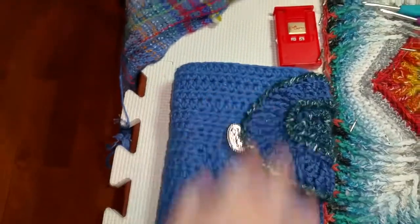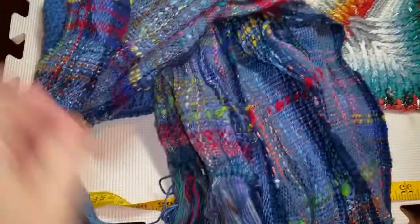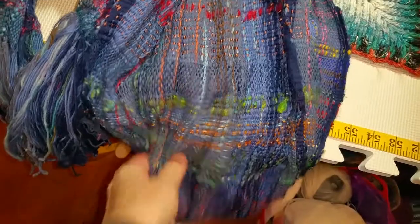Basically I changed out the stitches and did half double crochets, which are short and squat and dense, so that it wouldn't show through. This is my Japanese Sayori — this is my second one I've made like this. The first one was for a client; this one will probably go in the shop as well.